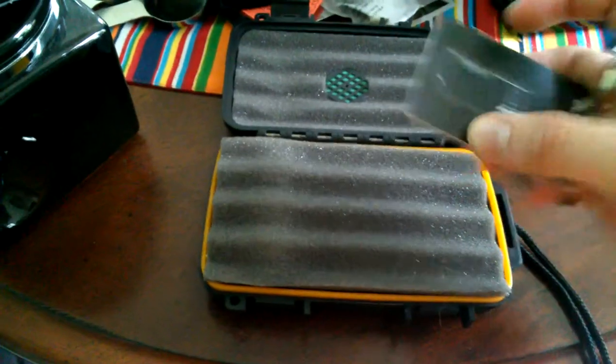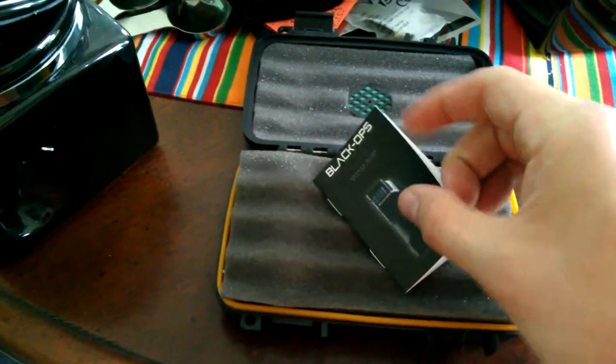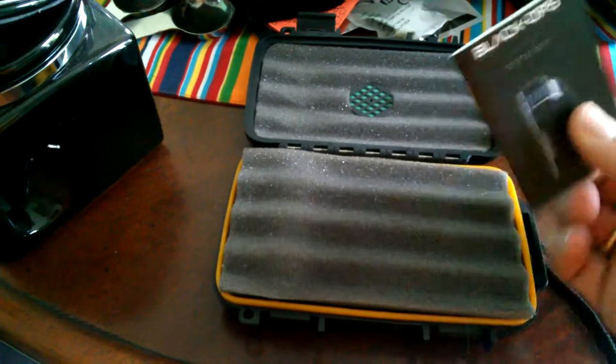They have a little informational packet that tells you how to refill the lighter, what type of butane to use. It talks about their warranty and everything like that.